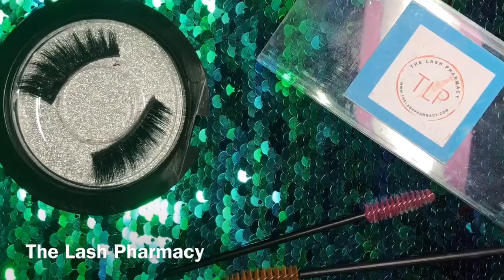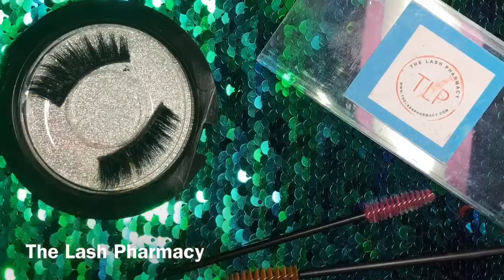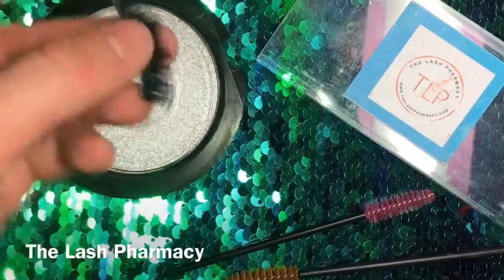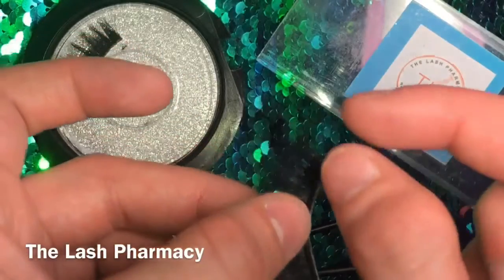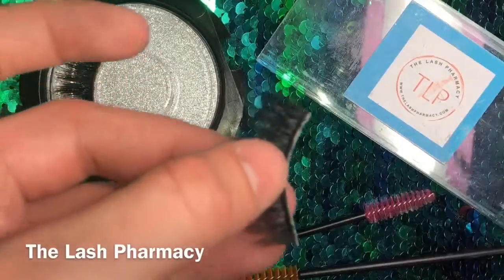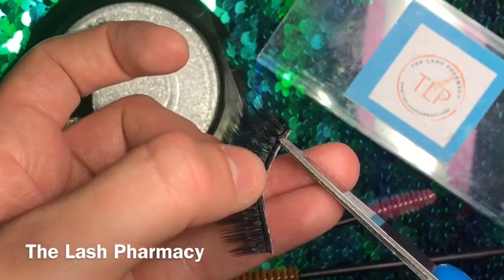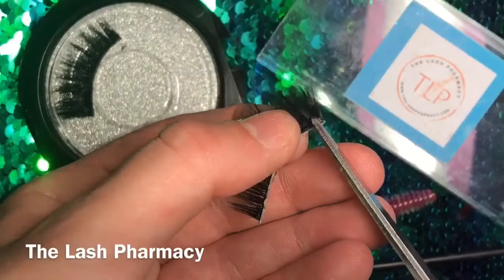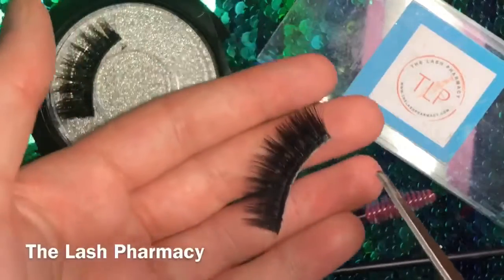Happy day, hope everyone's having a great day! I'm going to teach you guys how I trim my lashes. When you get your lashes, the main thing is to measure your eye to your lash. I usually cut this much off — I'll show you. I usually cut that much off my lashes, right to right there. When I get my lashes I will cut them that much usually, and then they are perfect to my eye.